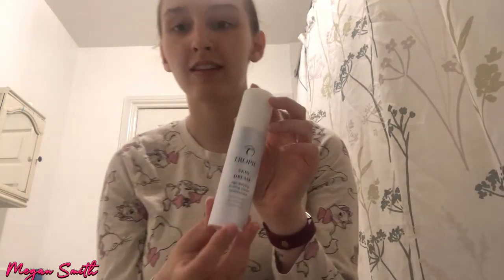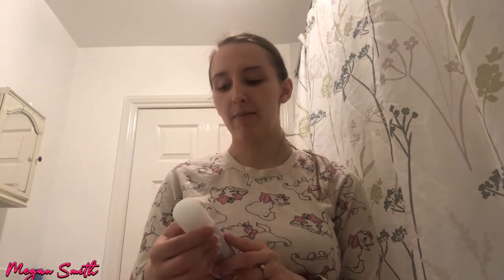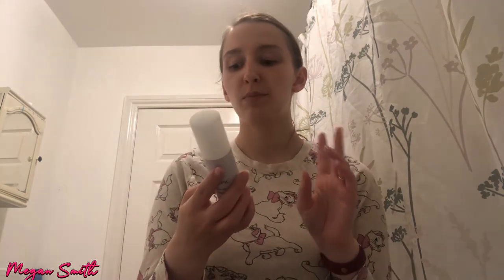I'm going to let the serum absorb and then go in with the Skin Dream — a different moisturiser than the one used in the morning. This one is an age-defying firming cream. It says: 'Supercharged with the most effective plant actives, this plumping ultra-hydrating night cream is your key to true beauty sleep.' You just apply two to four pumps onto your face and neck in upward circular motions.